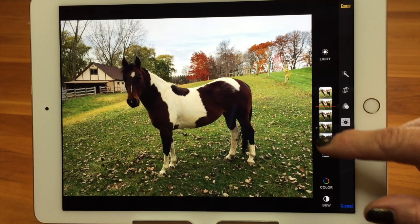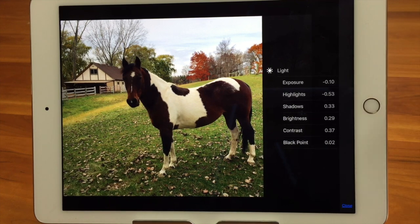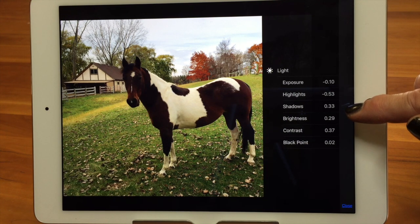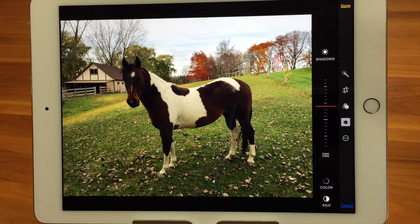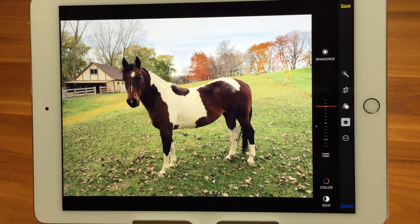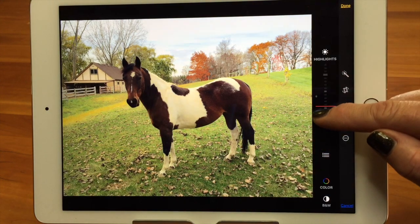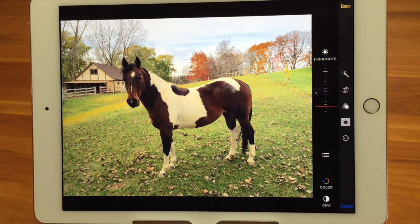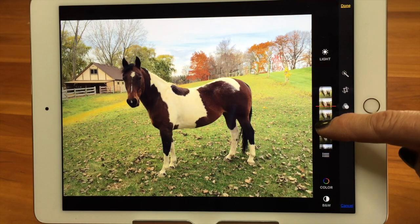Let's say I don't like that because lightening the horse is also lightening the background too much. I can go in and do further adjustments by tapping the three-line icon below, which shows specific things I can change. It made adjustments — it took the exposure down, highlights down, shadows up, brightness up. If I think shadows should come up more, I tap on shadows and now I'm just adjusting shadows so I can make her lighter without affecting other things. I can also take highlights down to get more detail in the sky.